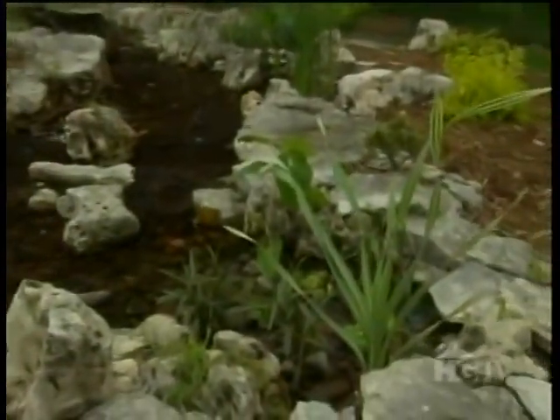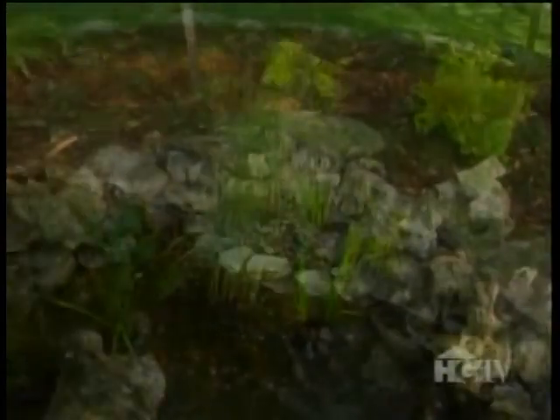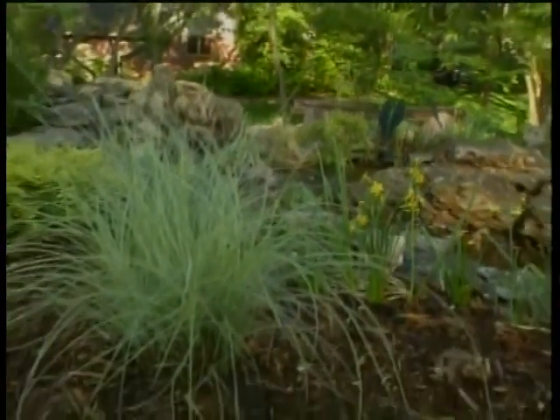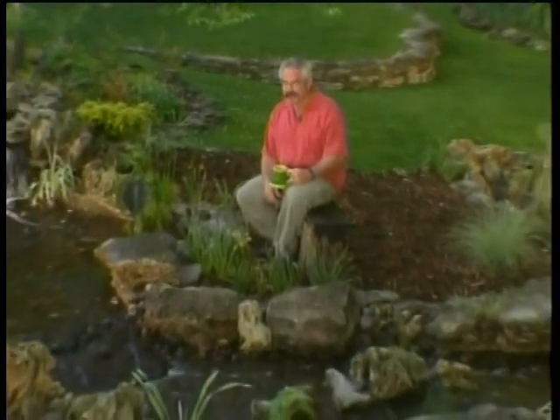Aquatic plants not only look great, they also help keep the water clean, because aquatic plants make great natural or biological filters. And they complement the nearby terrestrial plants that surround the outer edges of the pond and stream. There's no question that as time goes on, I'll add a few more plants here and there, both aquatic and terrestrial.